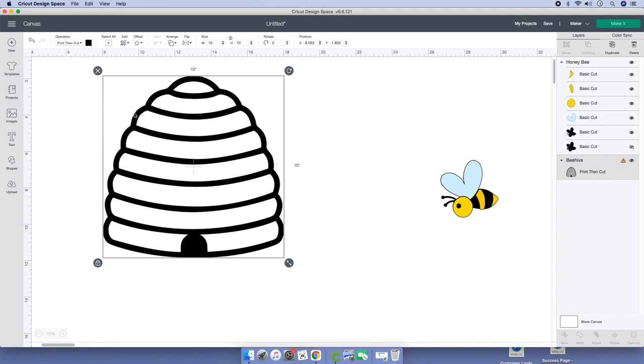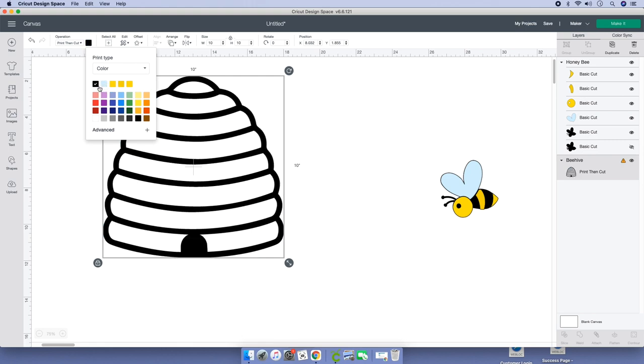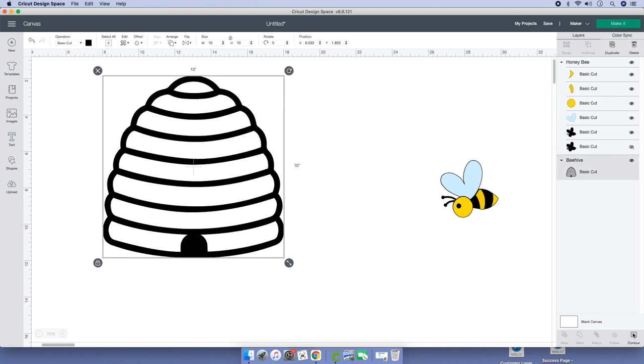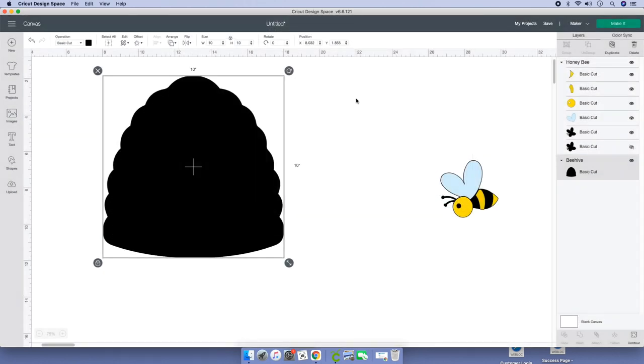We can change it to a print and cut standard — actually, I'm sorry, not print and cut. Leave it as standard, basic cut. Go down here to your layers panel, click on contour, and then we're going to hide what we don't need — all of these little things right here. Then X out and we have this.